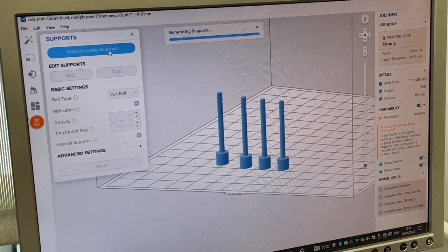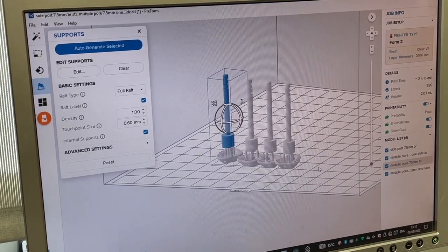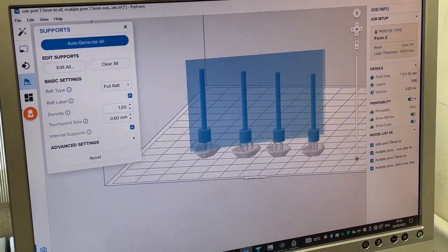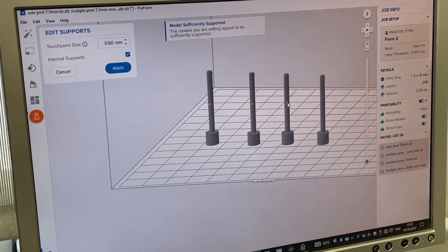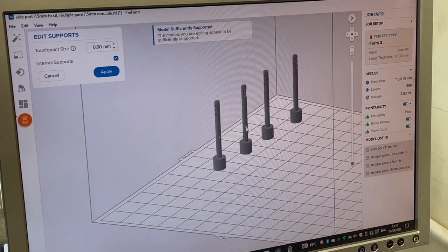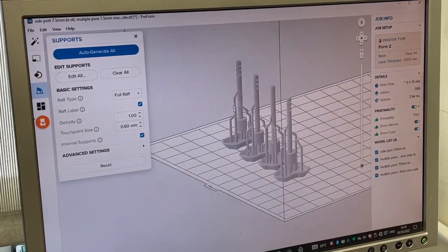Also to be considered are rafts and supports. Rafts are structures printed under the object that enable easy removal from the build plate. If you have an object with a large surface area on the build plate — very likely if the object is oriented horizontally — it might be attached very strongly after printing and so be difficult to remove. The raft is a sacrificial layer with fewer points of contact, so removal should be easier. Supports do as their name suggests and support an object during printing. This is especially important for thin or long objects that might otherwise move during printing. The printer software usually designs supports automatically based on the shape of your object.